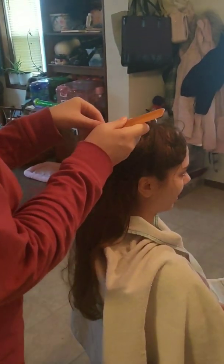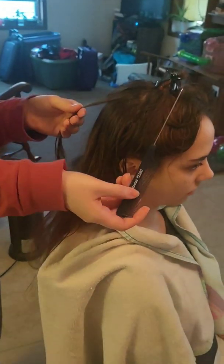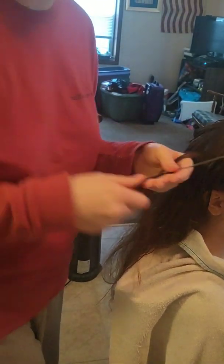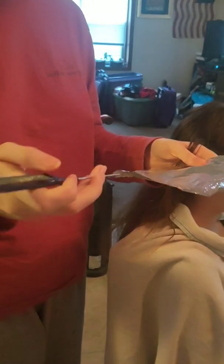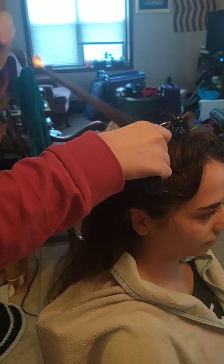With bleaching, you always start from the back, because if it starts to over-process and the hair gets a little too white or pale, you're going to want to wash it out — and it's easier to wash out in the back than the front. I have a teasing comb, so I'm going to take my foils, place it like this, comb it over so I can lift up her hair, and package it down.